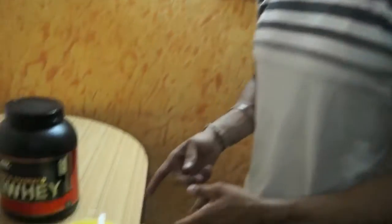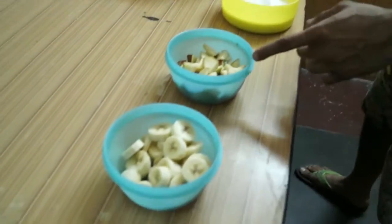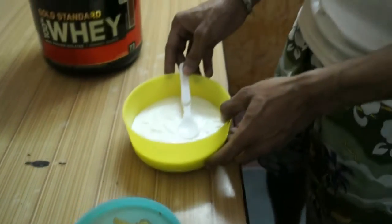Alright guys, so I have chopped up the fruits and taken out the curd. This is our banana, apple, and 400 grams of curd which we are using.